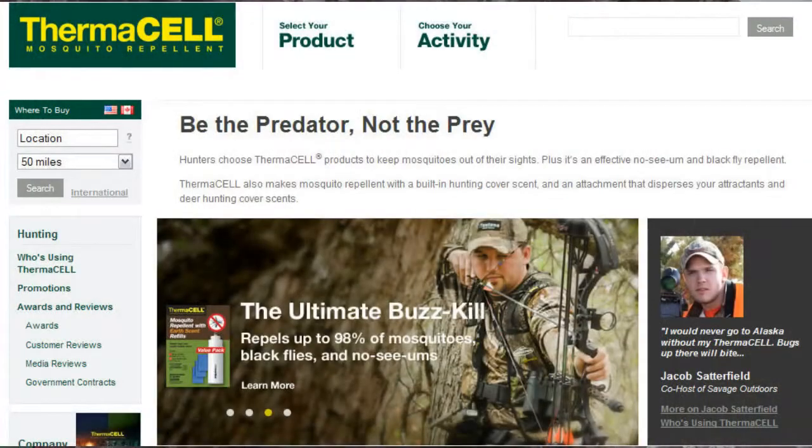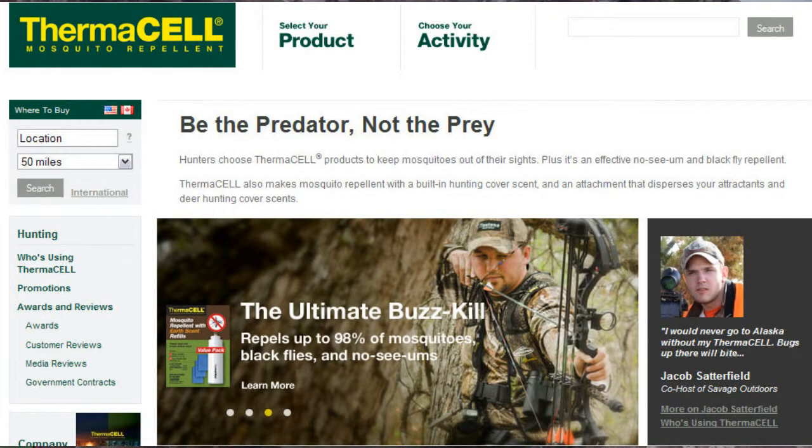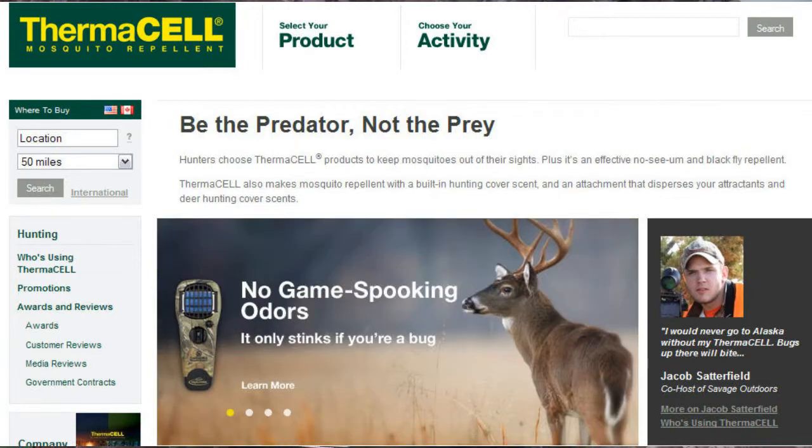For a while I've been using sprays and unscented sprays when I'm bow hunting. But I've really heard a lot about Thermacells but never really used them. And now that I own one, I see what the deal is all about. These are great products.